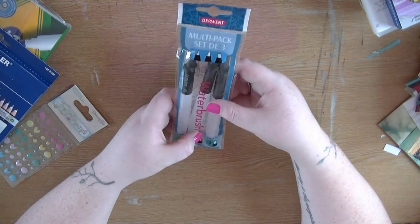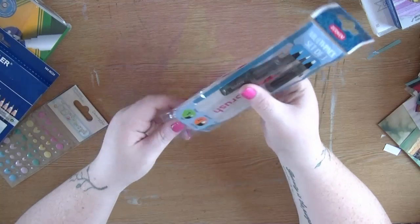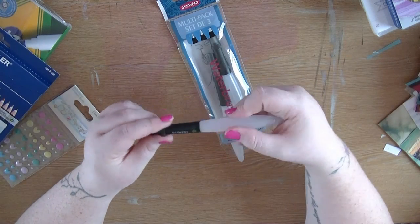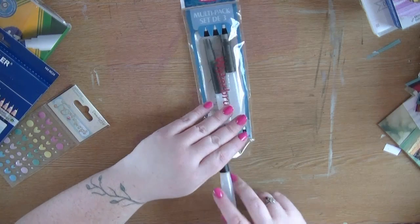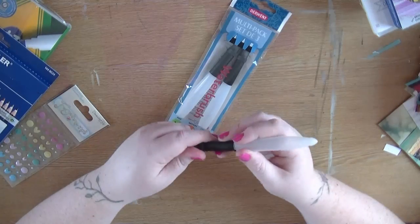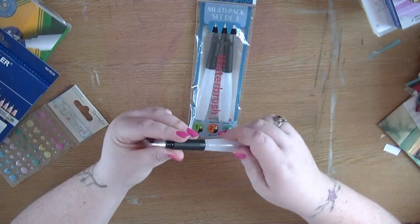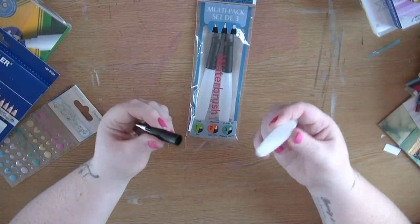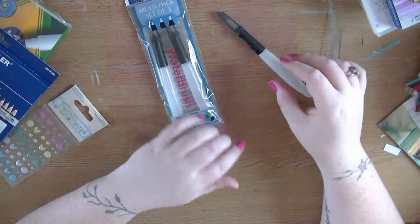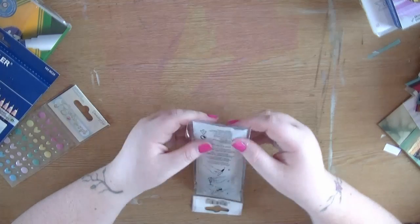I then picked up these water brushes. In here you get the fine, medium, and chisel tip. I've been looking for some water brushes because the couple I've got are not great, and cheap ones can be hit or miss. These were under five pounds for all three - you can buy like one for five pounds elsewhere. These are made by Derwent, who also make watercolors. I like the fact that they've got a cap so they don't roll about.